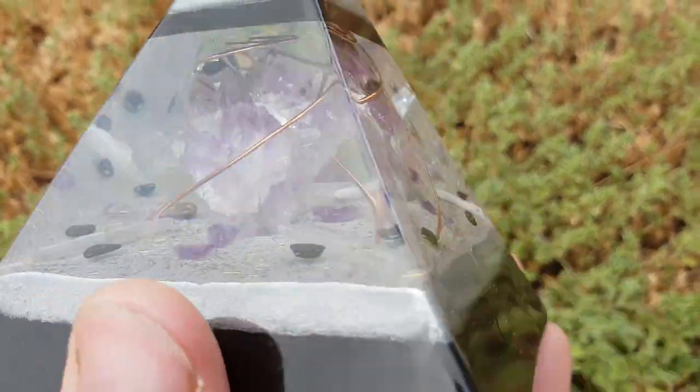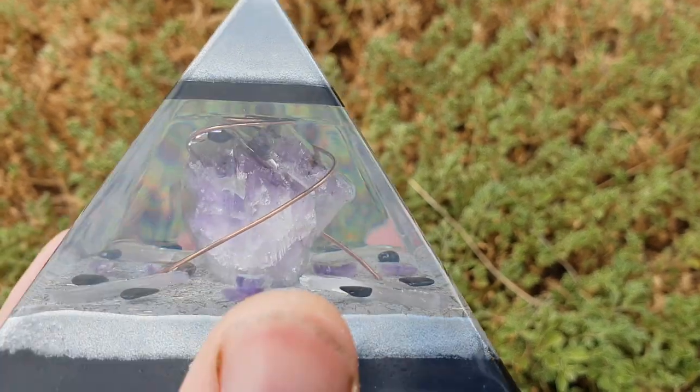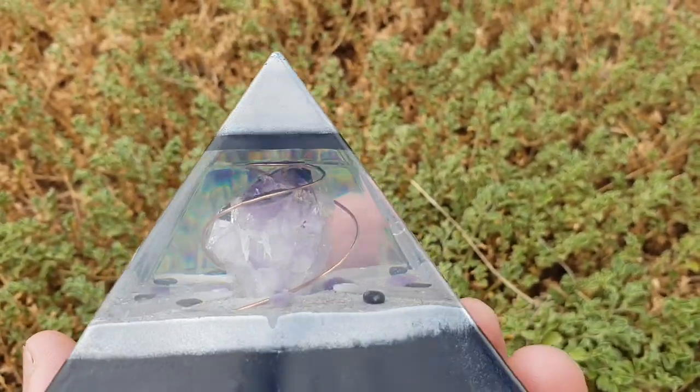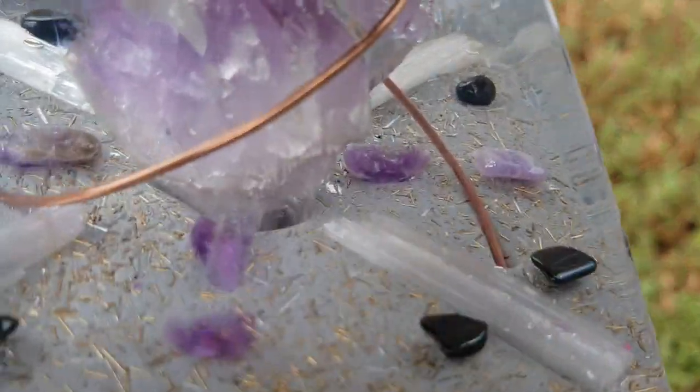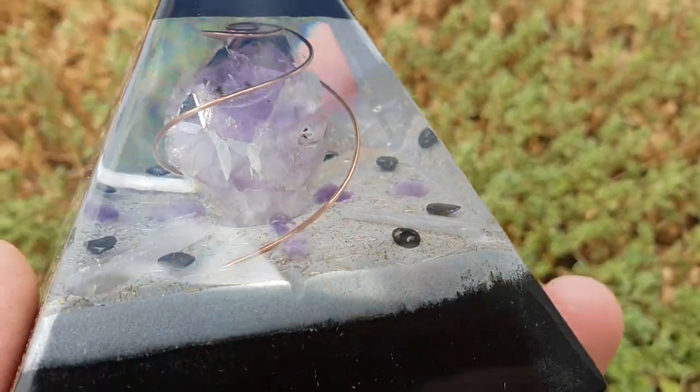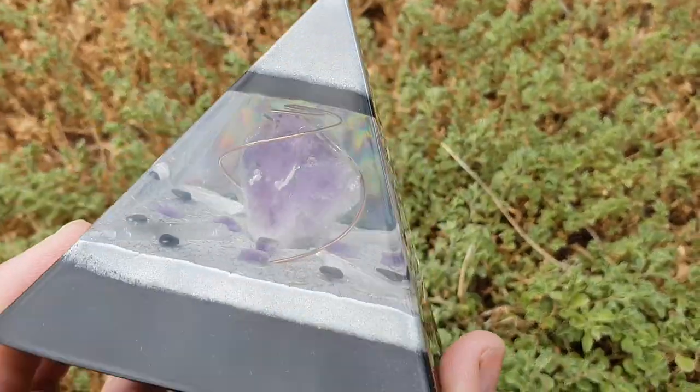In there you've got a nice chunk of amethyst with a Tesla coil wrapped around it, and it sort of pulls out like an upside-down tornado effect style that we do. There's also lots of amethyst around the base, along with hematite and selenite.